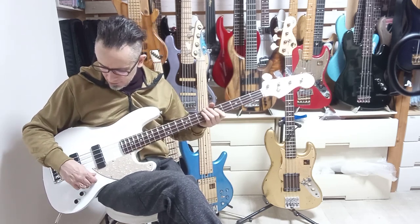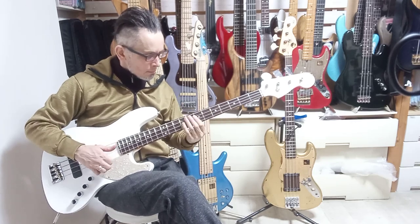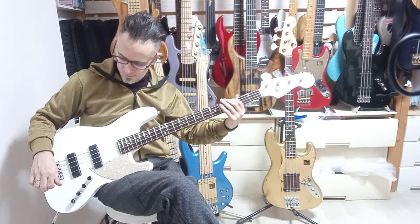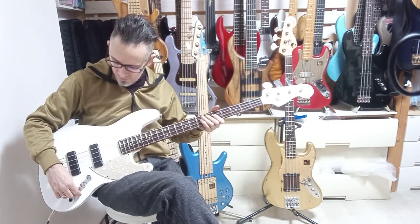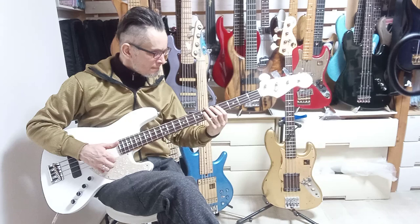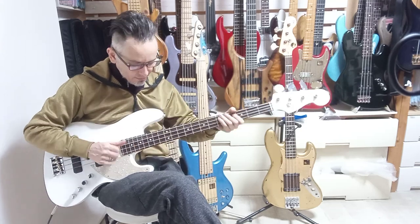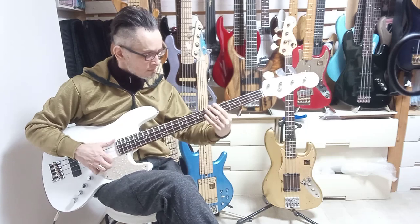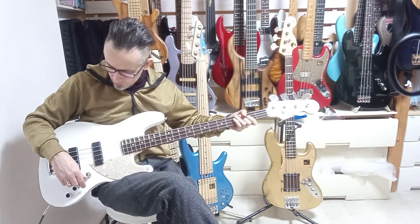Very nice. Let's go balanced and just check it for a little bit of slap. Let's take treble down about halfway. Yeah, I like that — that's rather nice. And then front pickup.